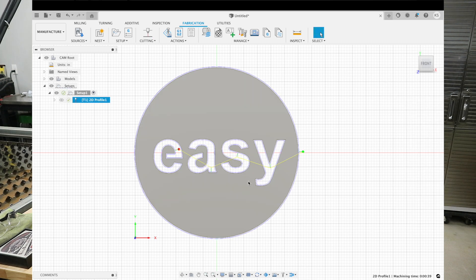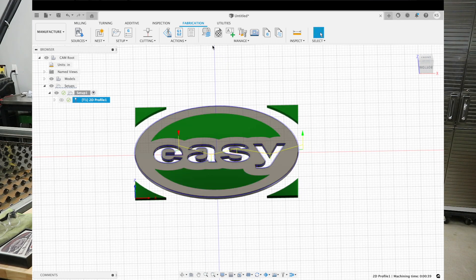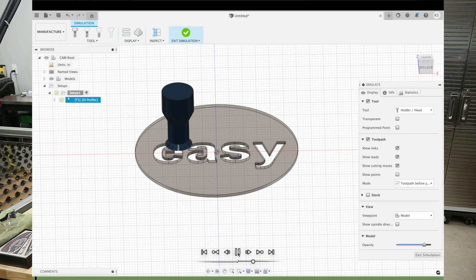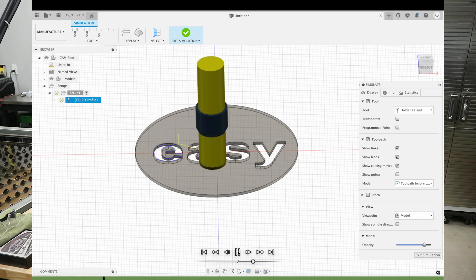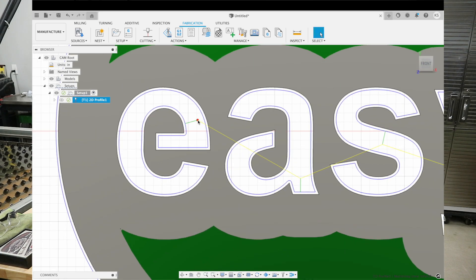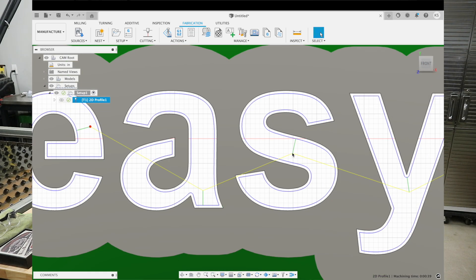We're going to hit OK and you can see it generated our cut path. A cool feature: you can hit Simulate and hit Play — it'll actually show you the whole cut process as if it's cutting on your machine. Now if I zoom in you can see where it's going to pierce, then it leads in that 0.15, makes the cut, leads back out 0.15, and moves over to the next letter. In some cases, if that was too long, it would actually start running into the other cut line, so I like to size them just right so it's piercing in the middle of an area that's going to get cut out.